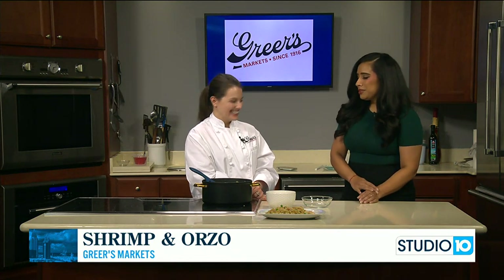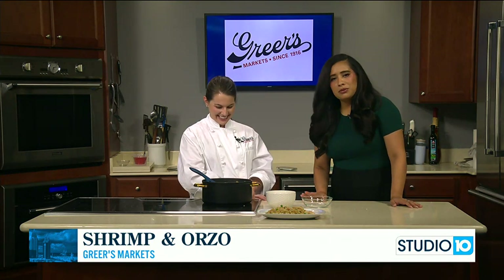You can't go wrong with pasta. Never. Lucy, thank you — and we'll keep an eye on this so we can eat some of it.